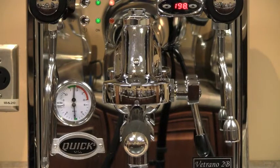The Vetrano 2B comes with an E61 lever action group. The E61 group has been around for many years and is known for making great espresso. Its mass and auto pre-infusion has given it temperature stability and tremendous extraction since 1961.